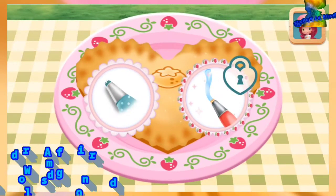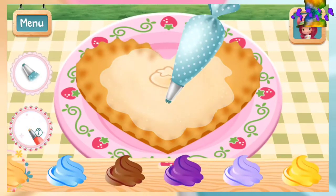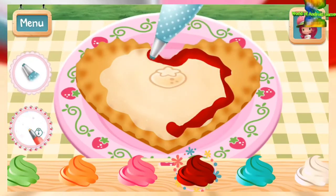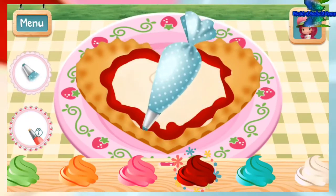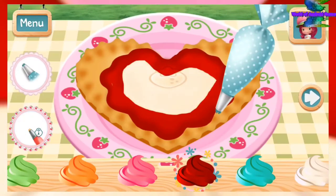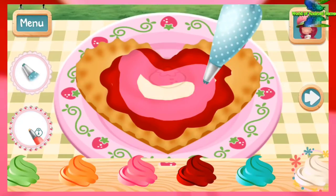You can add even smaller details with Cherry Jam's icing pen! Which icing would make your pie extra special? Red icing! Pink icing! Vanilla icing!